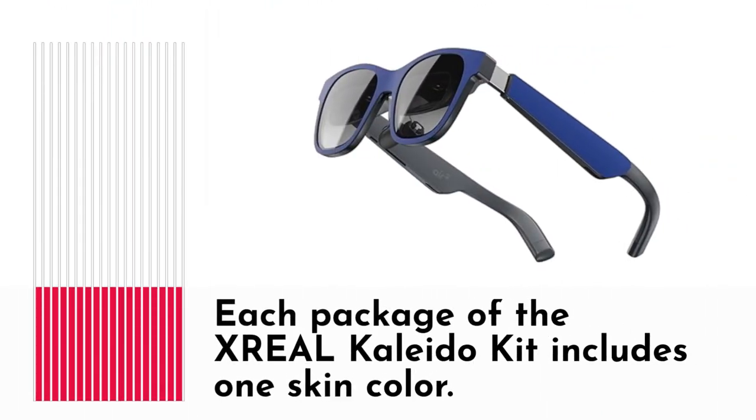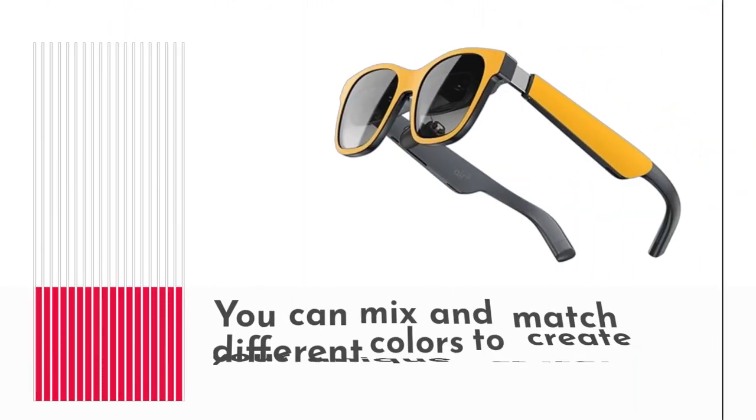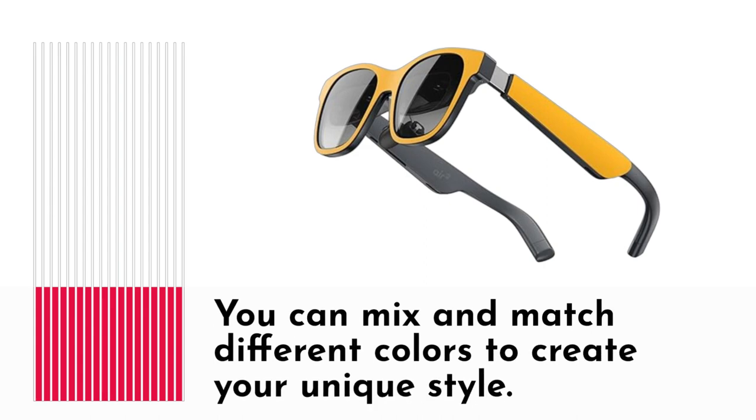Each package of the XREAL Kaleida Kit includes one skin color. The kit is an affordable way to refresh the look of your XREAL glasses without breaking the bank. You can mix and match different colors to create your unique style.